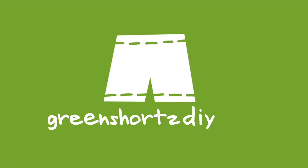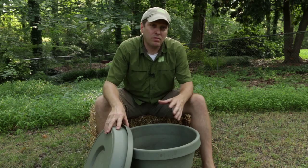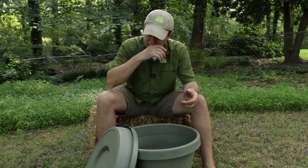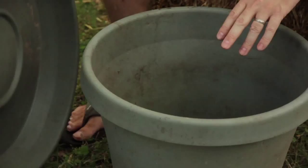You can probably tell that I've used this pot and saucer before. So in a sense this is a reuse project and it's adaptive in that we're using these things for something different than they were initially intended. Basically what we're going to do is dig a hole in the ground, partially bury the pot, and then use the saucer — which is actually oversized for this pot, it's for the bigger size — as a lid.